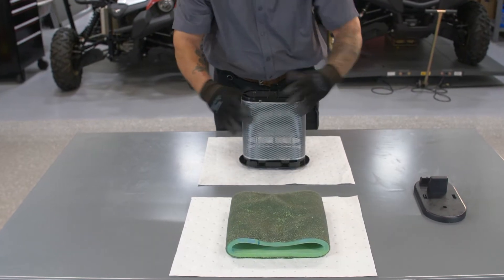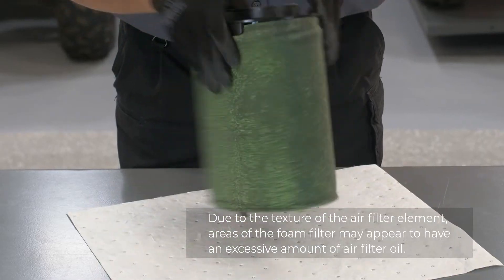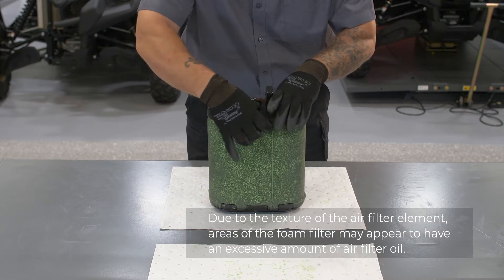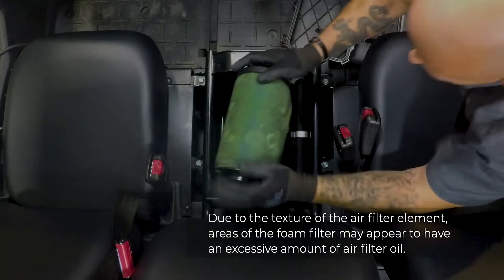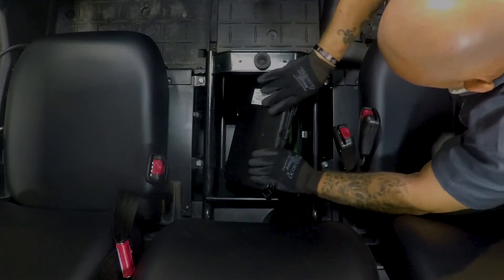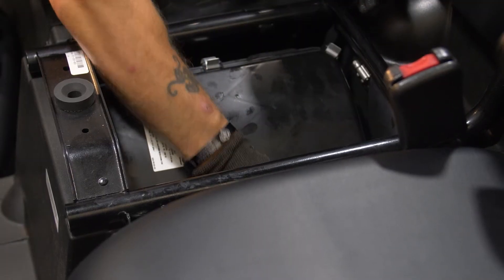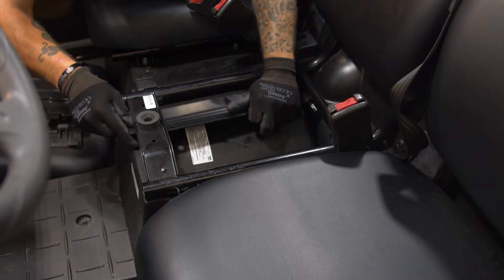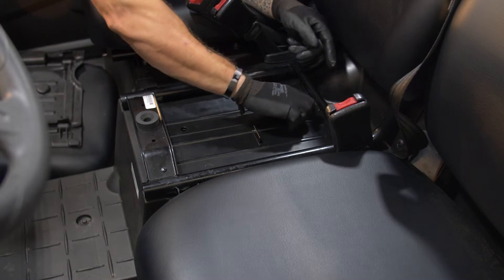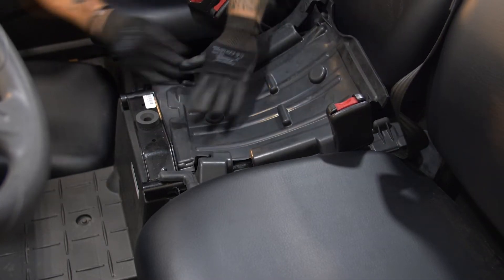Now let's reinstall the air filter into our UTV. First pull the sponge material over its frame, install the air filter element holder, and install the air filter element. Fit the holders on the air filter case cover onto the projections on the air filter case, and then install the air filter case cover by hooking the holders onto the cover. Install the covers in the original positions by installing the quick fastener screws, and then place the rubber damper in the original position.